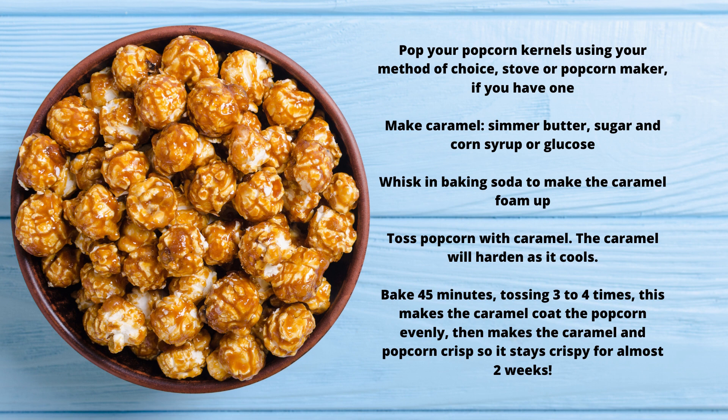Whisk in baking soda to make the caramel foam up. Toss popcorn with caramel — the caramel will harden as it cools. Bake 45 minutes, tossing three to four times. This makes the caramel coat the popcorn evenly, then makes the caramel and popcorn crisp so it stays crispy for almost two weeks.